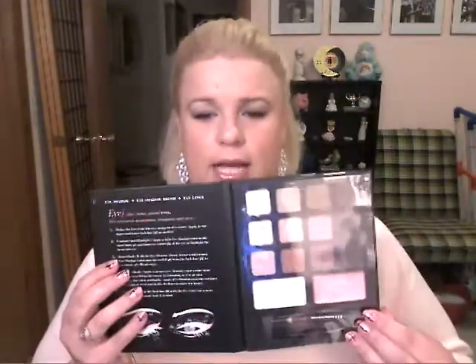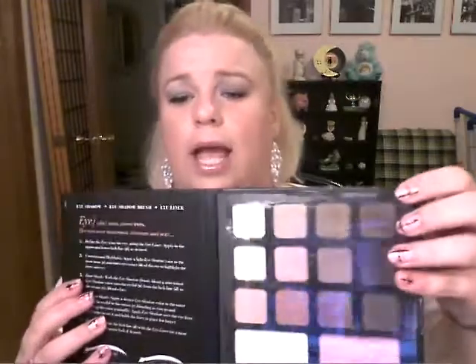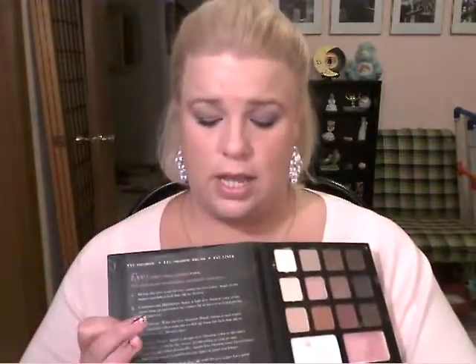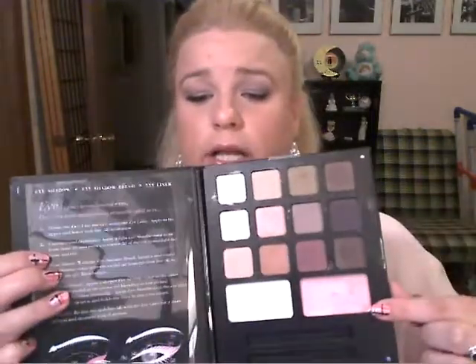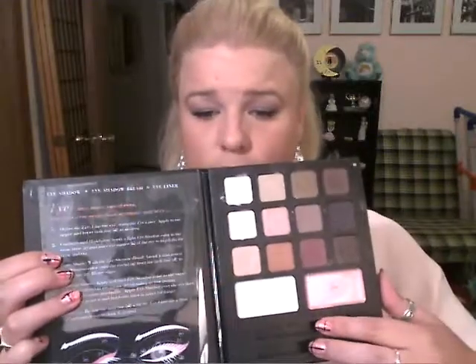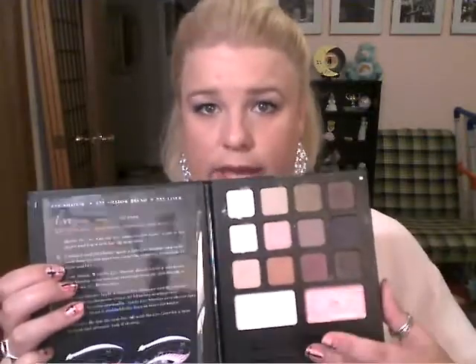It also has magnetic closures, as you can see, so it stays magnetically closed and doesn't just open up — you have to open it. The eyeliner and the brush just fell out, which always happens, but that's okay. It has a plastic liner on there to protect the shadows, so that's really nice — I keep it in there and it works great. So here are the shadows, and then here are your two cream eyeliners, and right here would be the eyeliner and the eye brush.